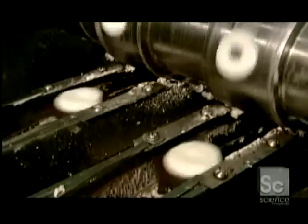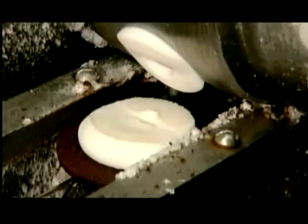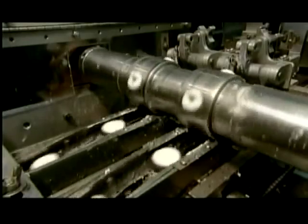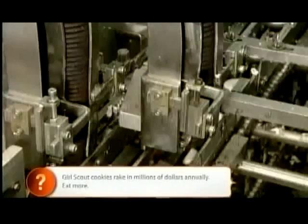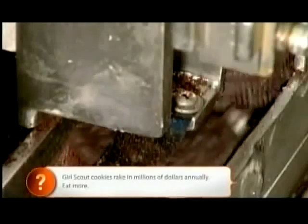It's a high-speed operation as a cylindrical pump deposits the vanilla cream on the plain side of the wafers. The cream-coated wafers head over to the next station, where machinery moves the top wafers onto the cream-coated ones, completing the sandwich.